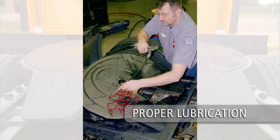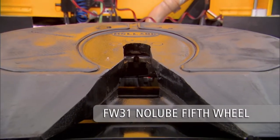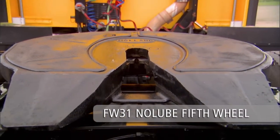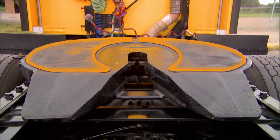Proper lubrication of the top plate is essential to maintain optimal steering and safety. Lubricated fifth wheel models require a coating of lubricant on the top plate with sufficient lubricant in the grease grooves for proper and safe steering. No lubrication is required for the Holland FW 31 model, which features Holland's no-lube technology. Simply make sure lube pads are in place and securely fastened.